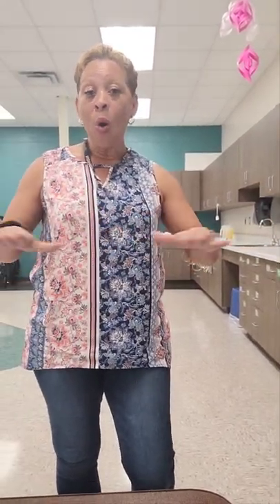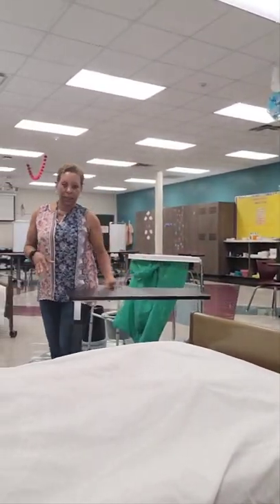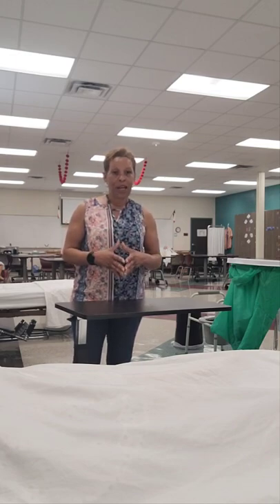I have my room set up for Prometric, as Texas is a Prometric state, so my supplies are right next to the bedside. But keep in mind for Pearson Vue and Credentia, your supplies will not be directly right next to the bedside. Also, Pearson Vue and Credentia do not require placing a clean barrier over the bedside table — that is an unnecessary step that can eat up your time.